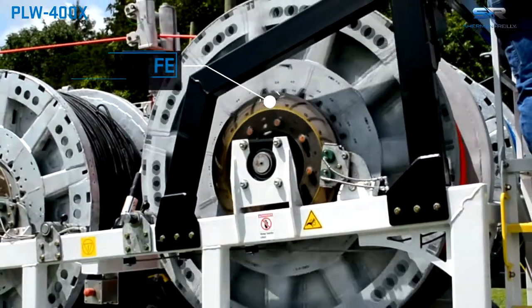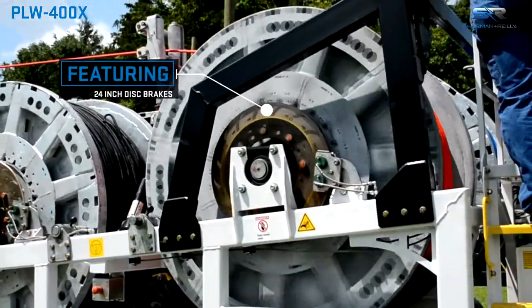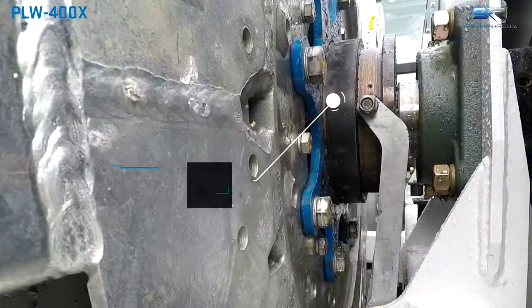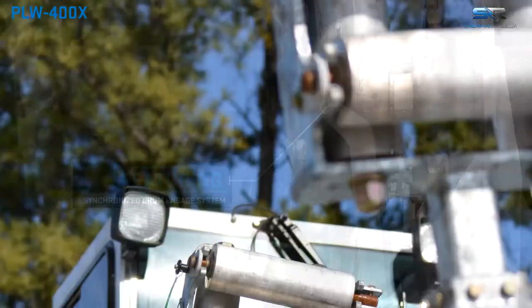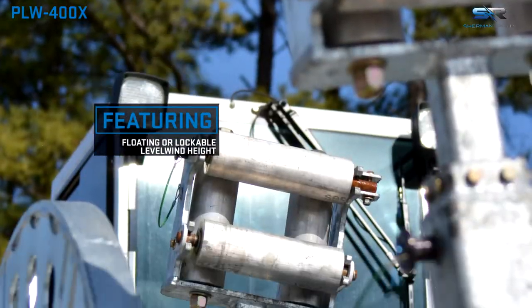Additional features include payout brakes manually operated from the cab, 24 inch disc brakes, and a floating or lockable level wind height.